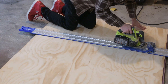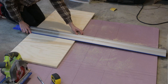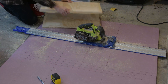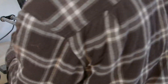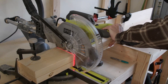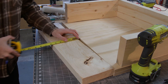To build my vacuforming box, I first started off by cutting up plywood to make the top and bottom. Then I measured out and cut up some 2x6s to make the sides of the box. Then I marked out the hole that I wanted the vacuum to go into.